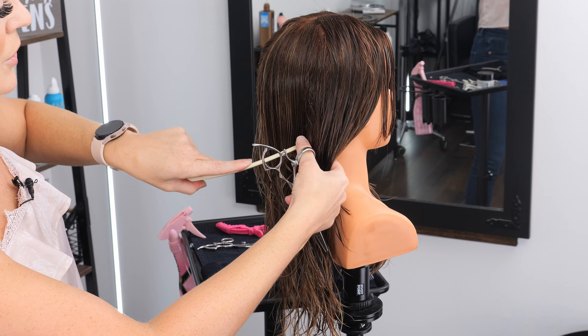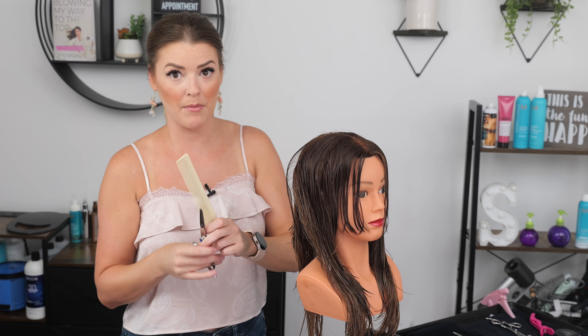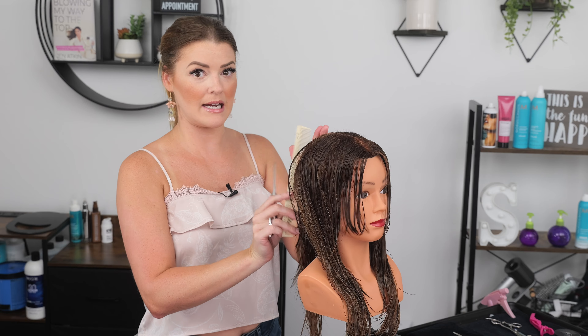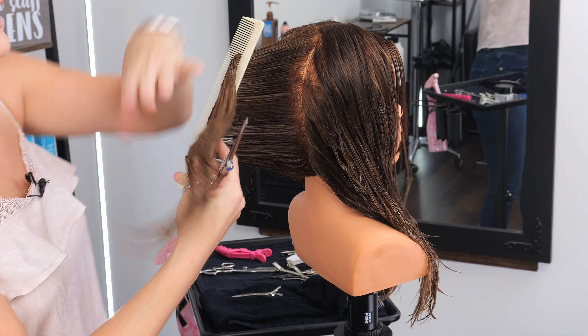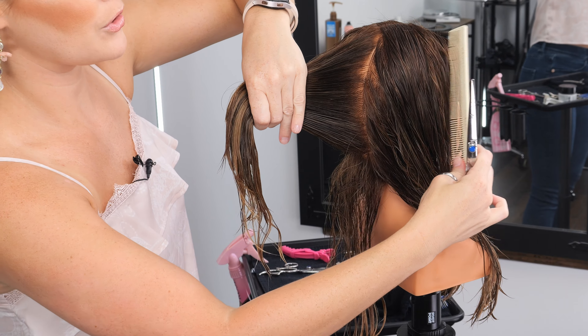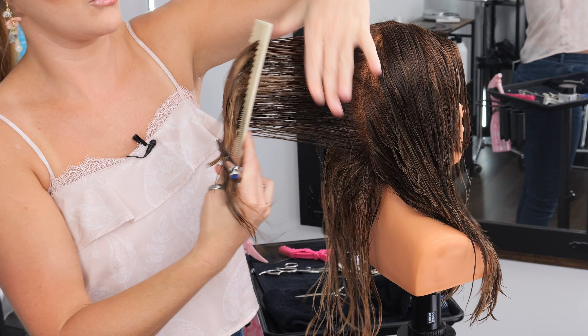What I usually do with a client in the salon: I leave them in the same position, don't move their chair. I leave them typically facing the mirror and I'm constantly standing behind them at my guide. Everything is coming right back to that guide. As you move further to the front you're going to have less and less hair that you'll be removing.